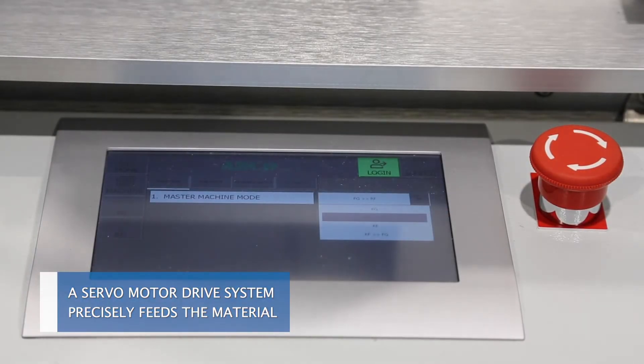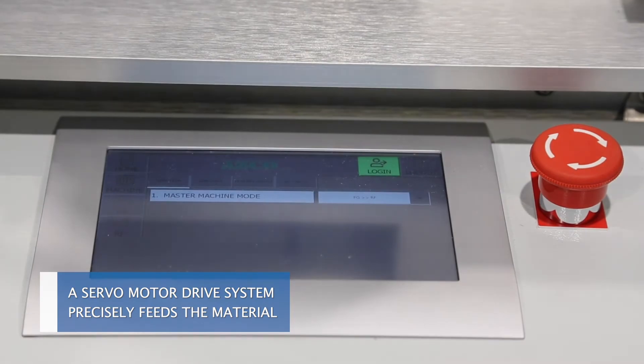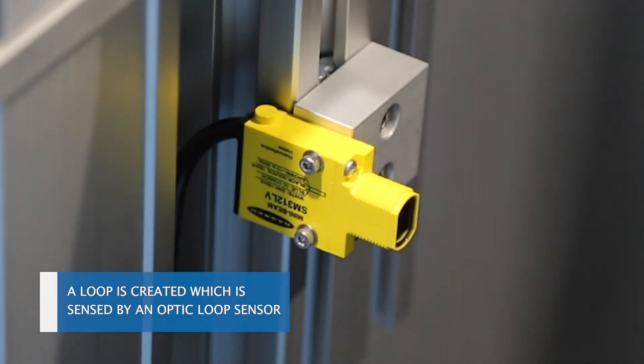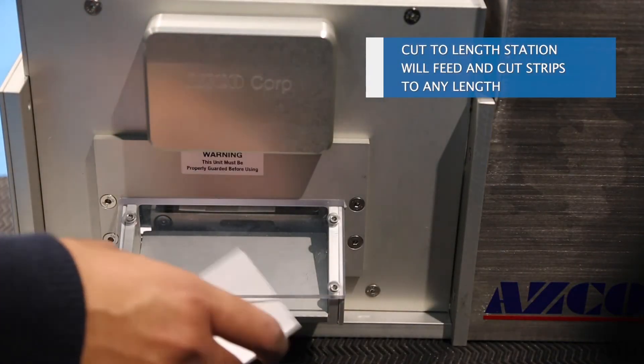A servo motor drive system precisely feeds the material. A loop is created which is sensed by an optic loop sensor. The cut-to-length station will feed and cut strips to any length.